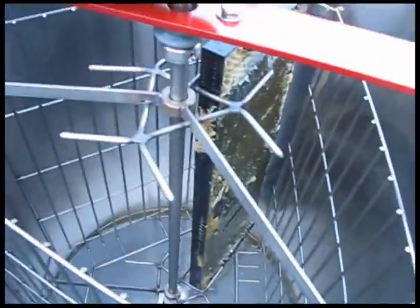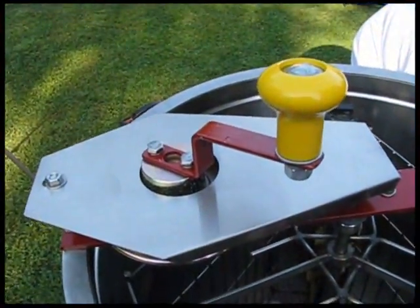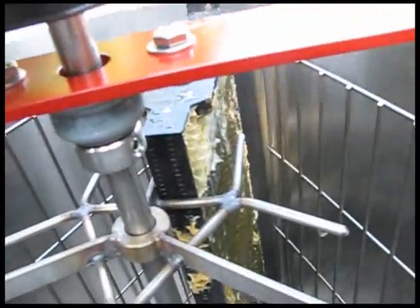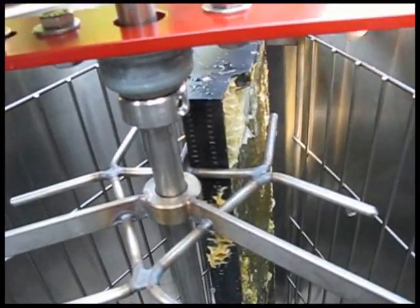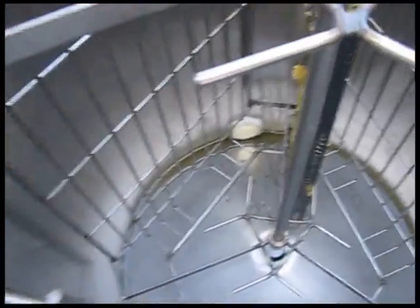And then you put it inside the extractor. As you can see, we already have one in there. And then you hire somebody to turn the handle. What happens is the honey will, just by centrifugal force, spin off of this and accumulate on the sides and run down. The way this is shaped — it's cone-shaped, like an inverted cone — it'll collect in the bottom there.